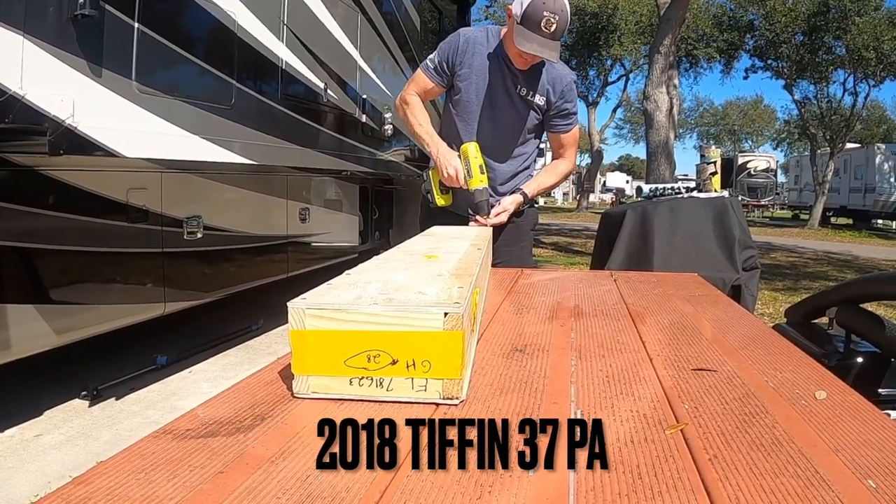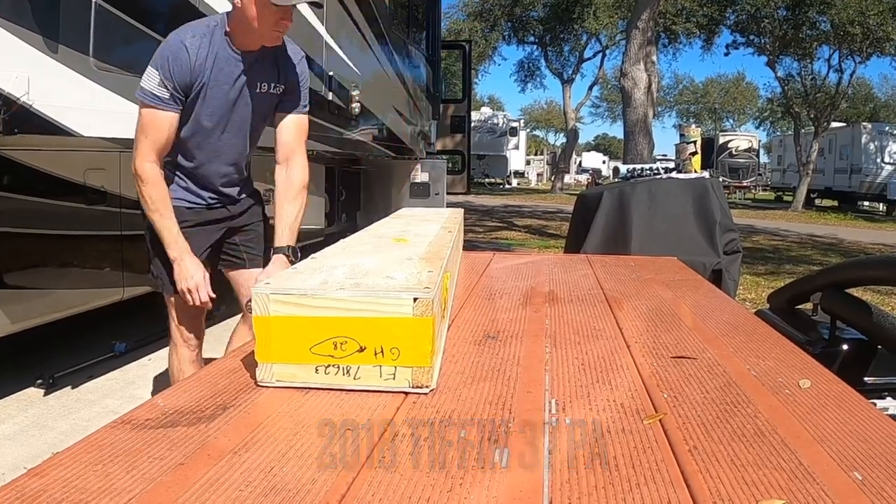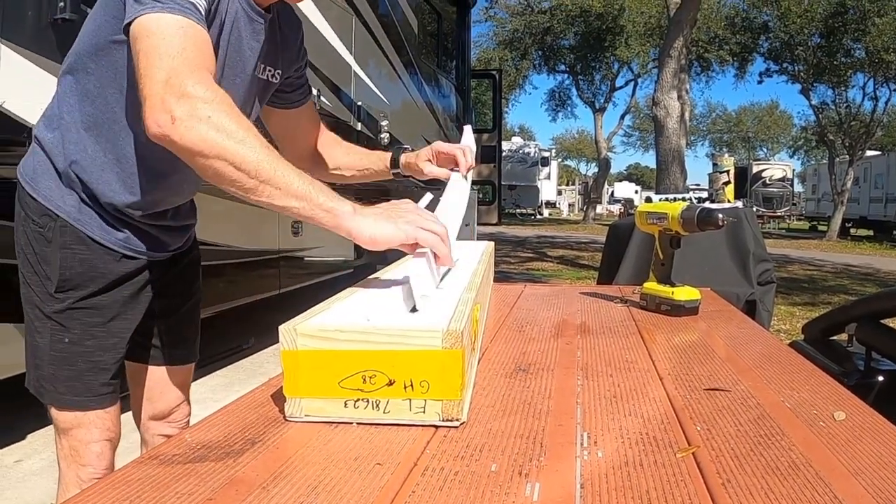I just received the new hydraulic cylinder for my driver's side slide-out, and Tiffin just sent it to me. Here it is.